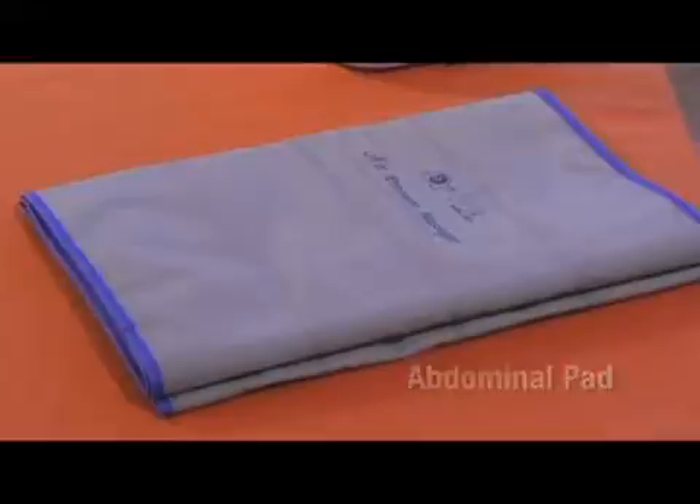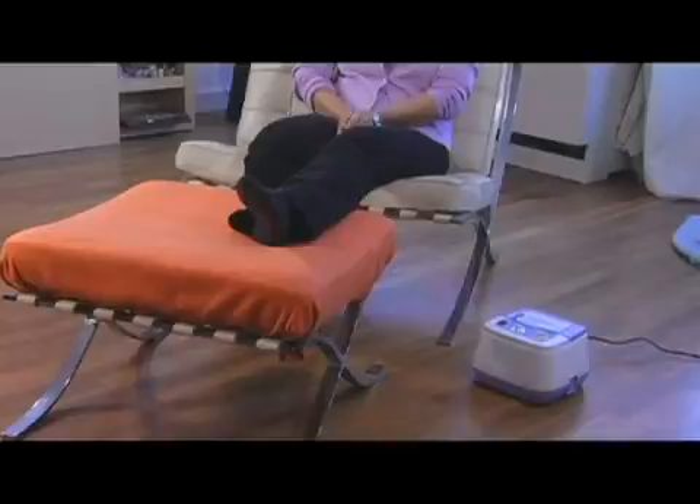The first step in setting up your home compression system is to find a comfortable spot in your home — a place you frequent often and have no problem sitting or lying down for 30 minutes to an hour, or the amount of time prescribed by your doctor.